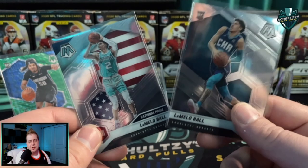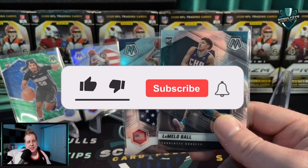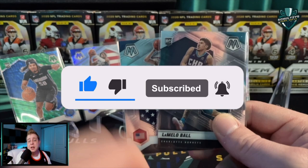Here's how you win either of these LaMello Balls - one LaMello base or a LaMello Ball base national pride: make sure you're subscribed to Schultz's Card Pulls, smash the like button on this video, and hit the notification bell so you're notified of all my latest content as soon as it drops. Let me know in a comment which one of these cards you would like - if I pick your comment, it's that simple.